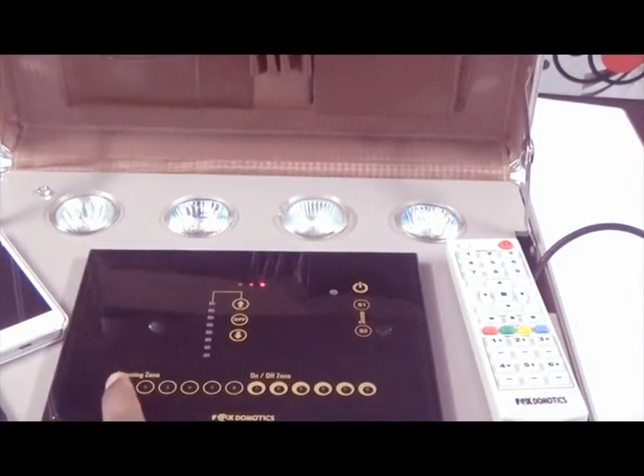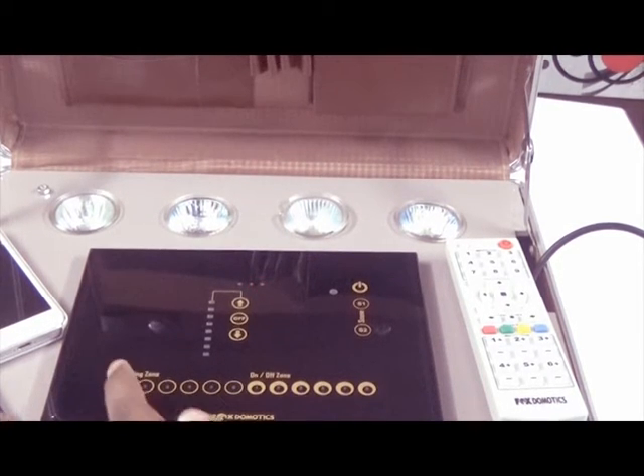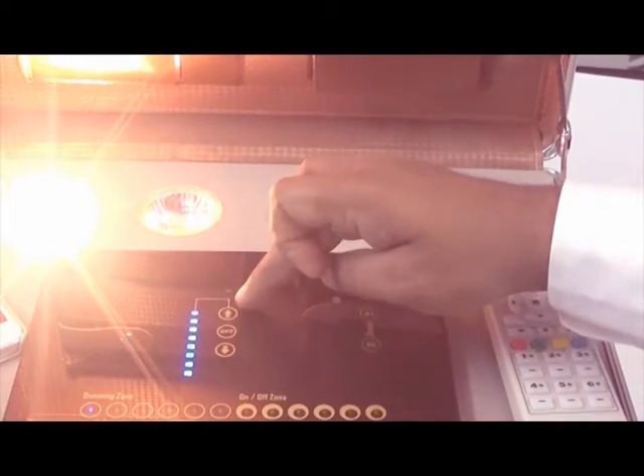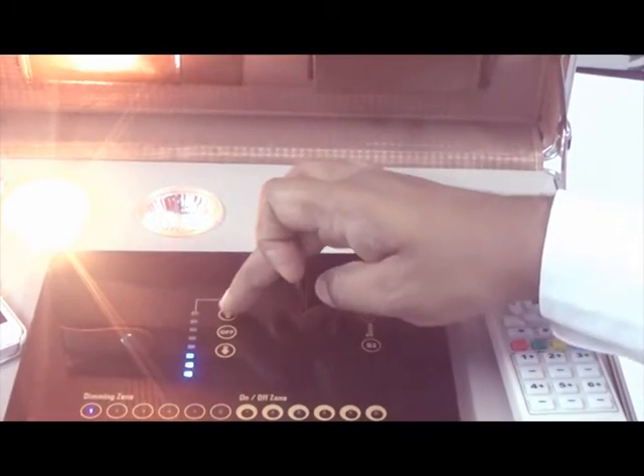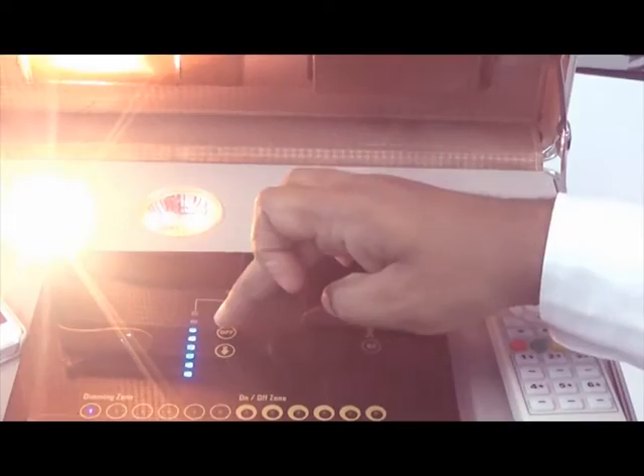The dimming zone buttons — each button acts as a multifunction button. You can turn the light on, dim using these three buttons, and turn it off. This button is for level dimming, this is for up, and this is for off.